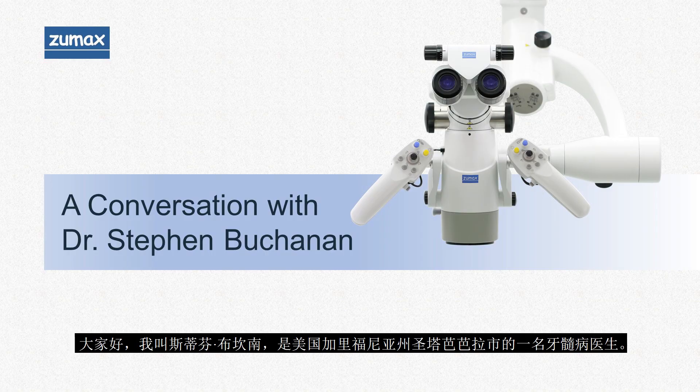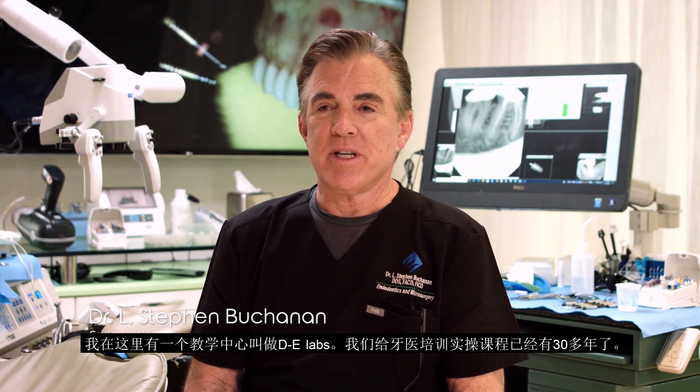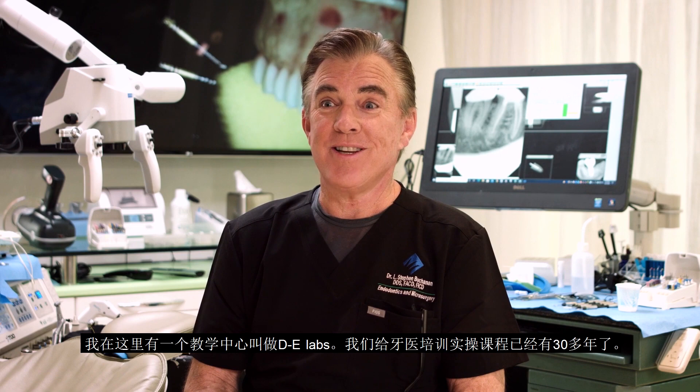My name is Steve Buchanan. I'm an endodontist in Santa Barbara, California. I have a teaching facility here called DE Labs. We've been teaching hands-on courses to dentists for more than 30 years now.